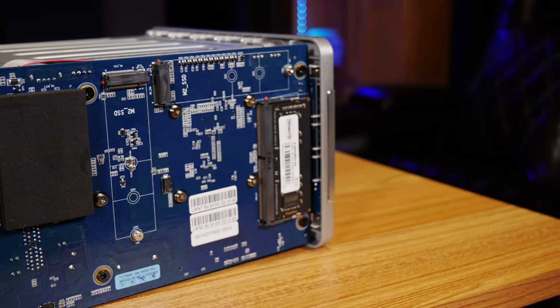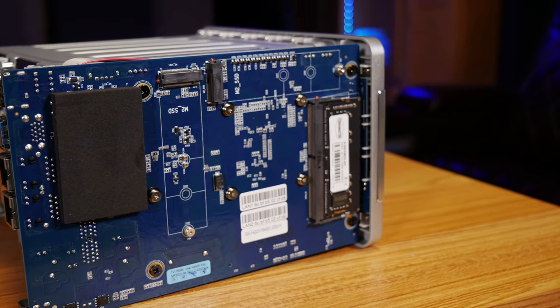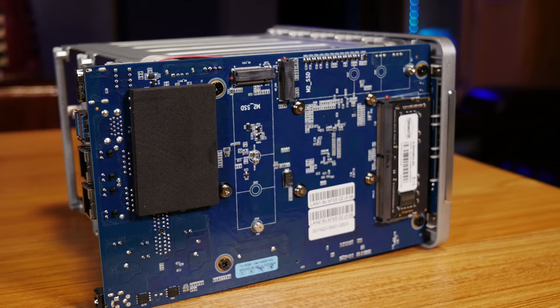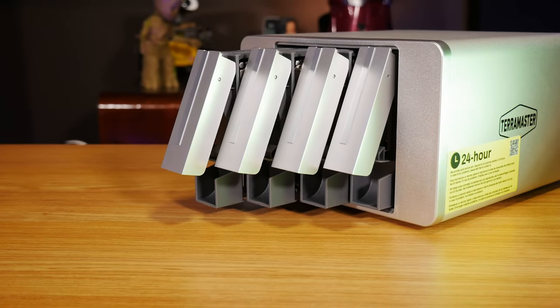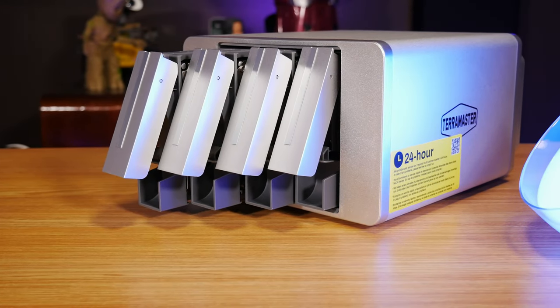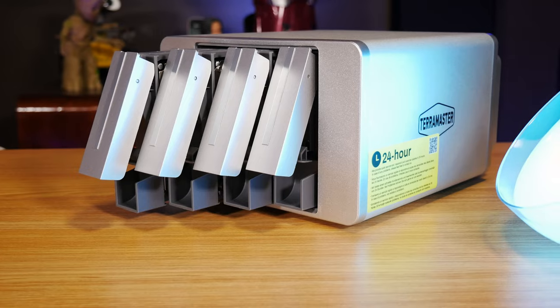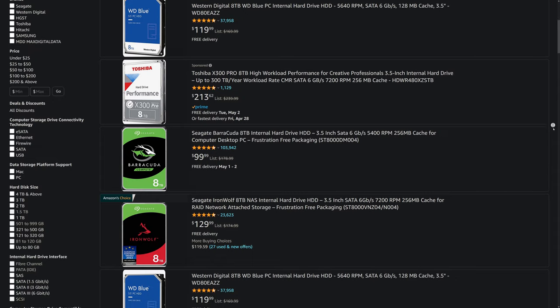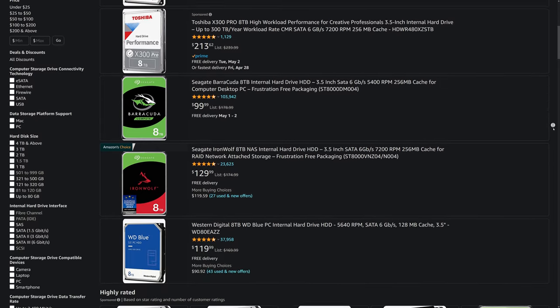This NAS also has two M.2 NVMe SSD slots, so if you want to install some solid state drives to use for caching internal file transfers, you can put them in right here and get a nice little speed boost, though most of you probably won't have to worry about that. And on the front, you get these four tool-less swappable SATA hard drive bays, which will each accept up to a 20TB hard drive, so you can get up to 80TB of storage in one of these little boxes. If you need some hard drives, check the link in the description for some of our recommendations. With a NAS like this, you could easily get some 6 or 8TB drives and still have a huge amount of storage at a really good price per terabyte.